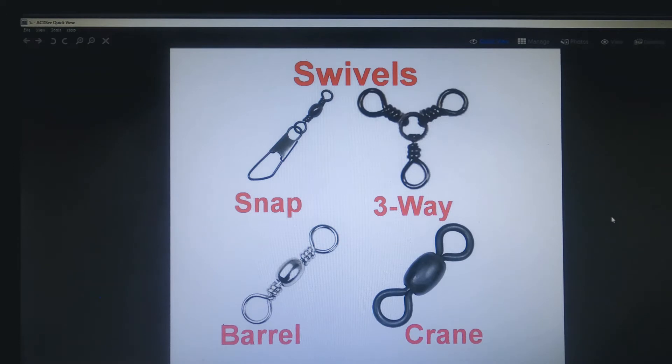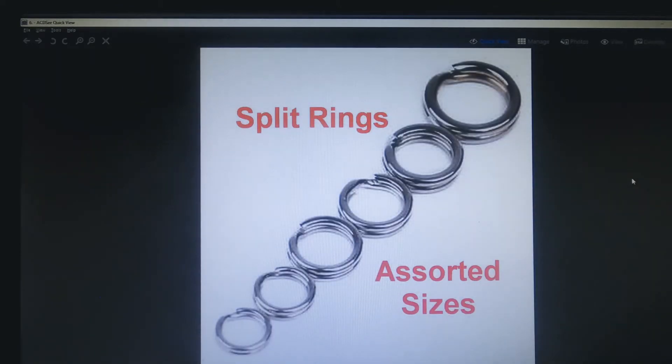A variety of swivels is good to have. I like to put a snap swivel on my line up above the main swivel and use that to slide up and down the line to attach different weight sinkers as needed when fishing conditions change. Three-way swivels are good for tying droppers, three-way rigs, and bottom bouncers. Barrel swivels and crane swivels are what most guys use for attaching their main line to the leader rig that goes to the flig. Some guys use split rings instead of swivels but that doesn't work as well and doesn't prevent line twist.